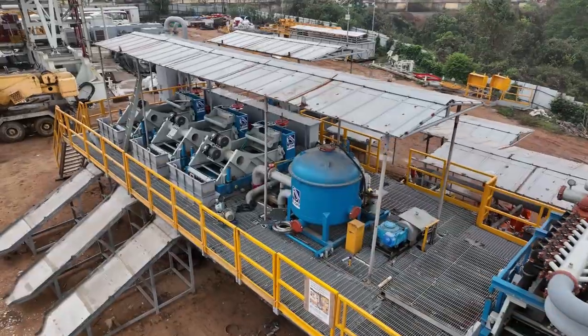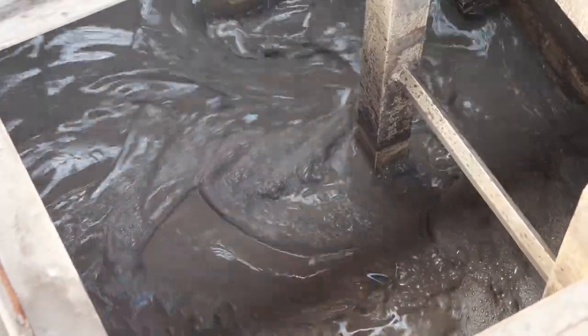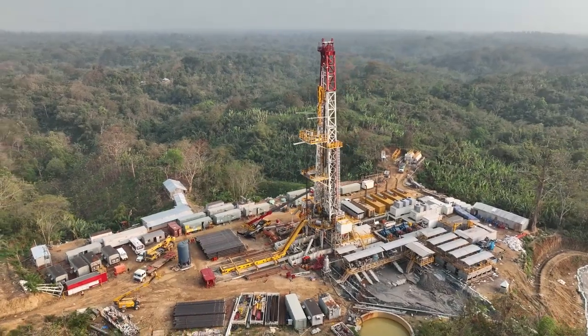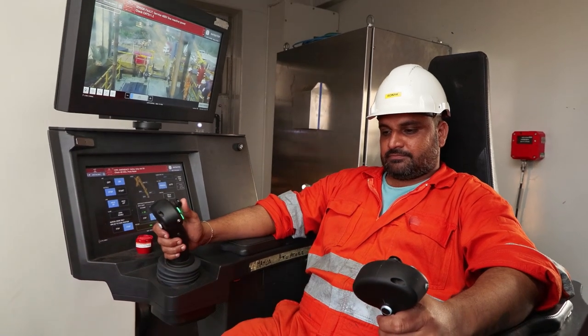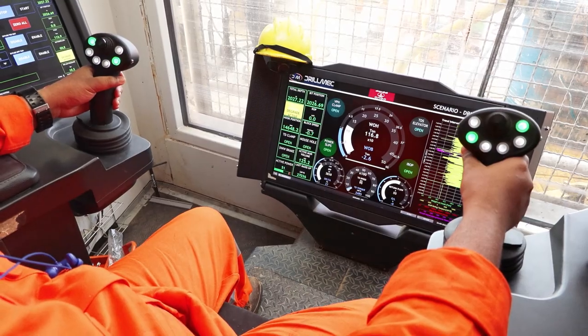Welcome to the muddy world of drilling operations. Mud pumps are responsible for circulating drilling fluid, also known as mud, down the drill string and back up to the surface. This circulation serves several purposes including cooling and lubricating the drill bit, carrying drill cuttings to the surface, maintaining wellbore stability, and controlling formation pressures.